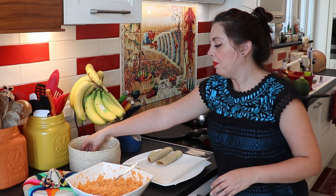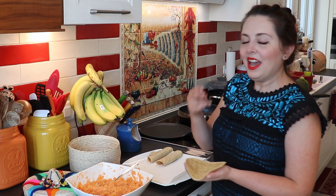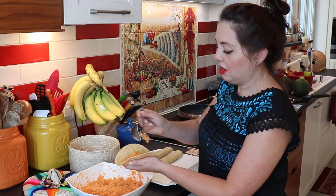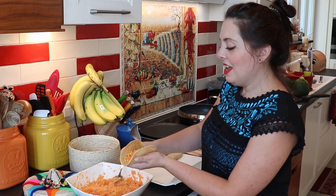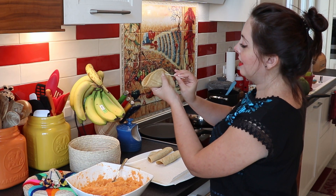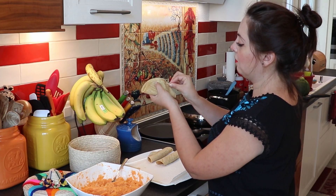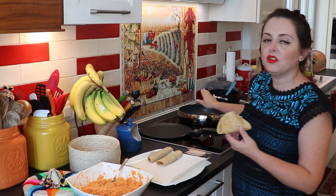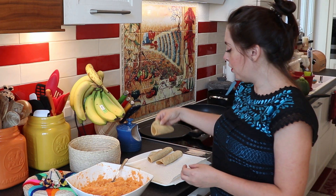Now to build your taco. Grab your heated flexible tortilla and I'll show you two ways to do this. First: scoop some potato filling — as much or as little as you want — fold it in half, grab a toothpick, pass it through both sides of the tortilla and back again. This keeps the taco in place so it doesn't open while frying. You'll need a big saucepan with a lot of oil heated up to fry them. Once fried, remove the toothpick and the taco keeps its shape.